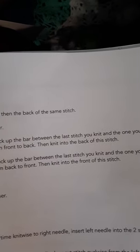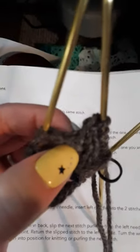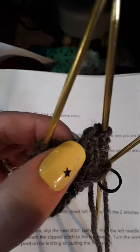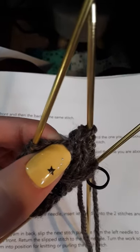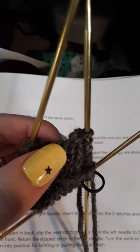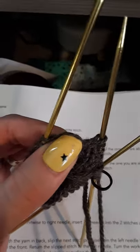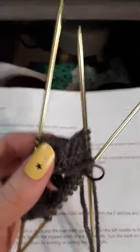ML1L is: with the left needle, pick up the bar between the last stitch you knit. In between your two needles there is this non-existent stitch, and she wants you to pick up this little bar — that's the bar she's talking about — and you're going to knit that. Basically she's increasing and she's adding an extra stitch.